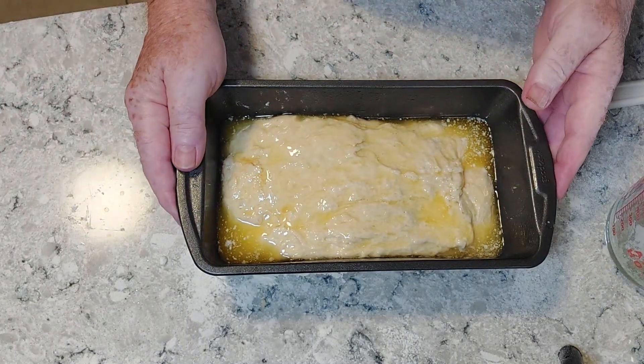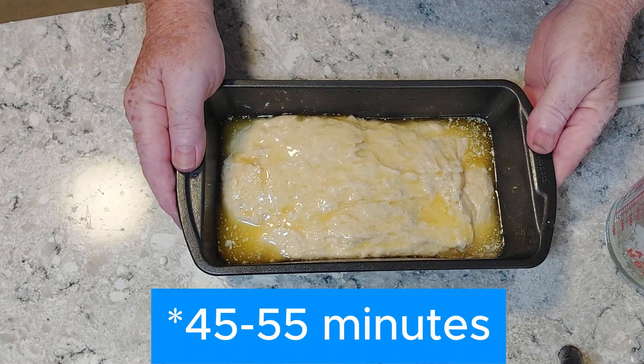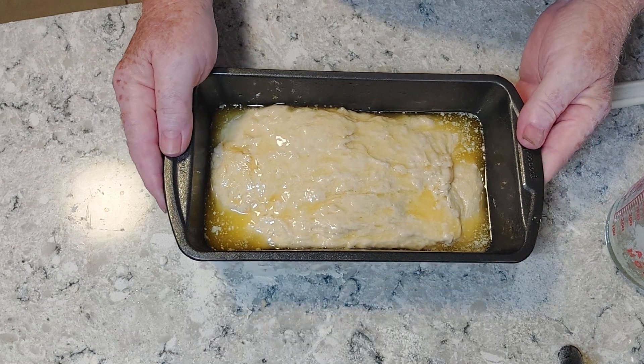Now it goes in the oven for 40 to 45 minutes at 375 degrees, and then it'll be bread.